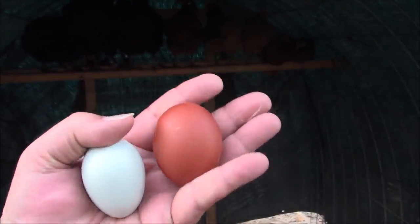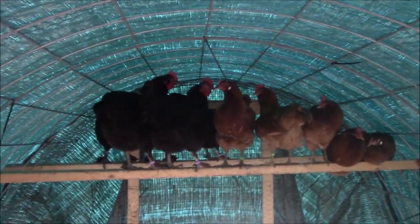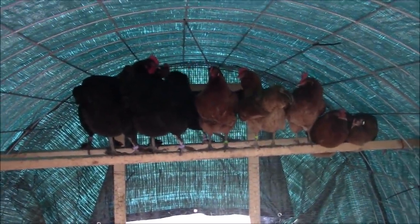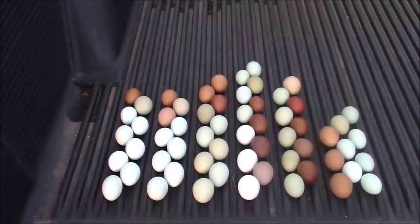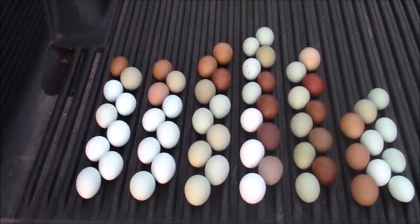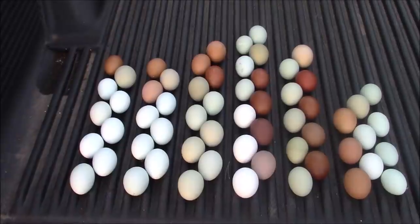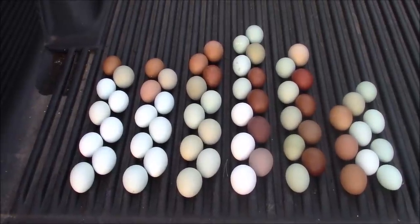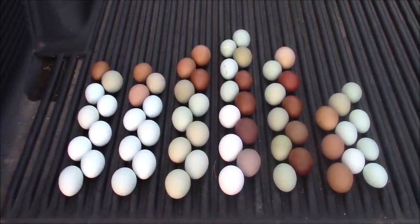Good job, girls. We broke our record and we finally hit 60 eggs. Now go to bed. A new record — 60 eggs today. Five dozen. Exactly five dozen eggs. And I don't hatch them all, but I've got neighbors that will be happy. I'm going to have to keep it up. I'm going to have to meet some more neighbors. This is all good — some really cool Marans eggs in there, some nice olive eggs.